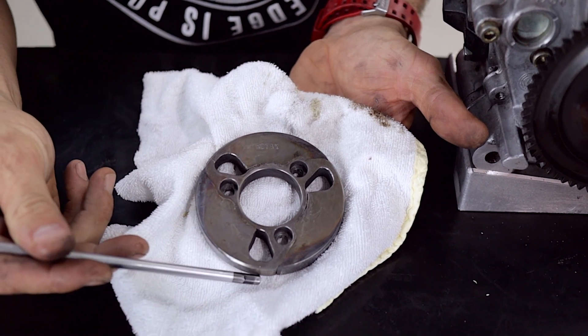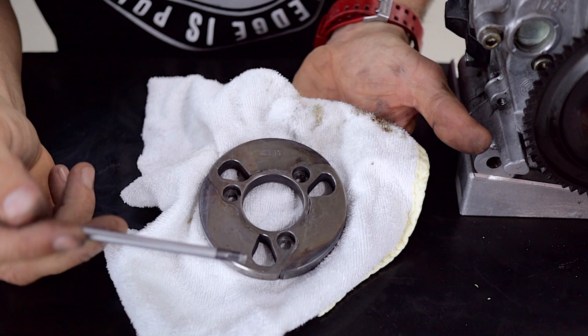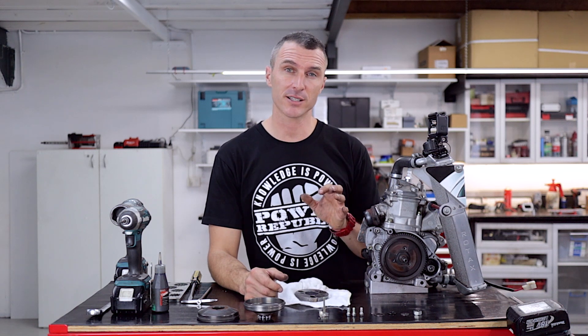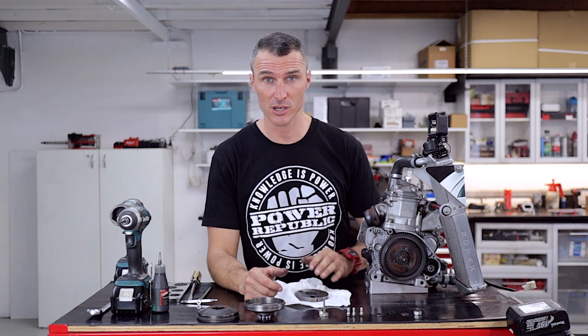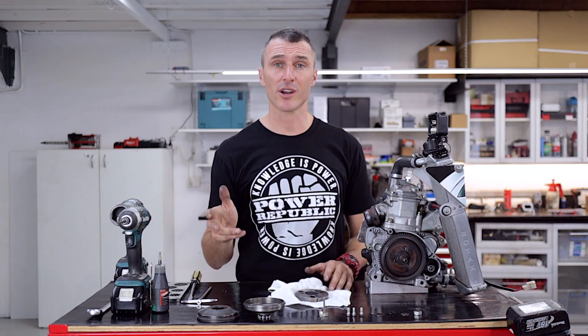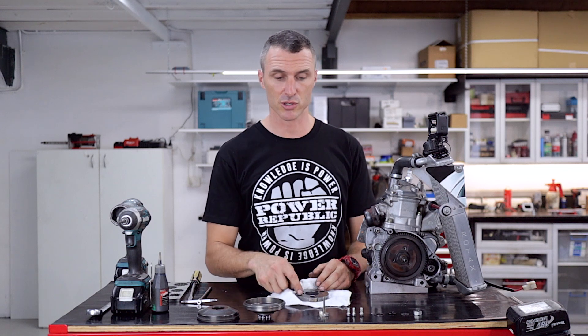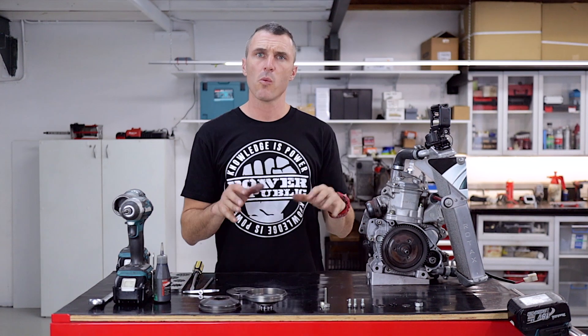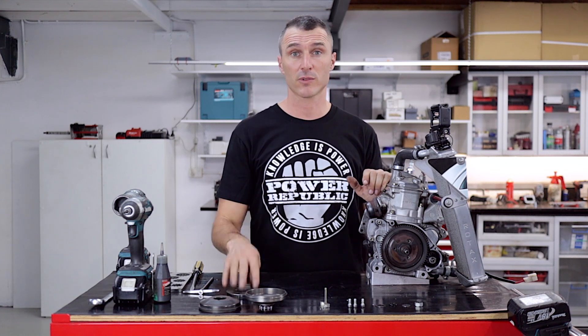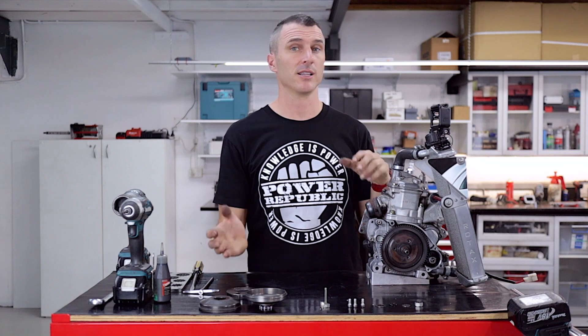The cracks normally start at the back and work their way forwards, but sometimes by the time you look at it, it's cracked all the way through anyway. A tell-tale sign that you've cracked a clutch shoe is as you pull into the in-grid after your session, the engine will stall straight away — it won't idle. Also, when you go to start the next session, your starter motor is trying to drive the kart forwards because the clutch won't slip anymore — one of the shoes is jamming up inside the clutch drum. While you've got it all apart, it's a good idea to clean the ring gear, re-apply Loctite to the clutch shoe retaining nuts, and then put it all back together.